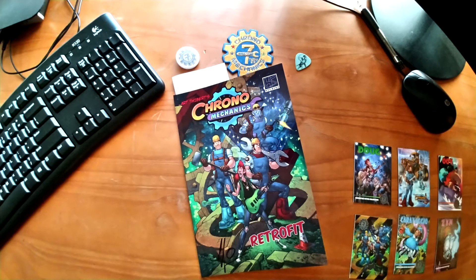Chrono Mechanic by Art Tybert. This is definitely a book that I've been looking forward to. I'm glad it actually arrived finally and look — it's signed. Although I have to admit that's not much of a signature, but it is signed. I'm going to go ahead, pause the video, look inside, read the book, come back and give you a review. Hold on one moment, I'll be right back.